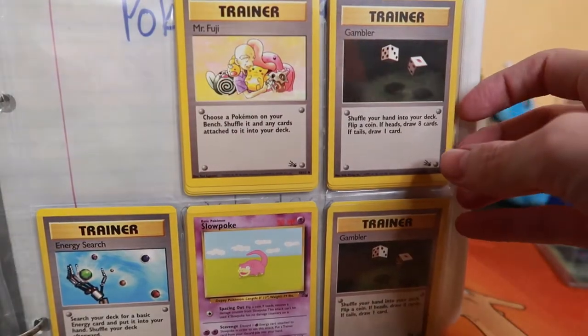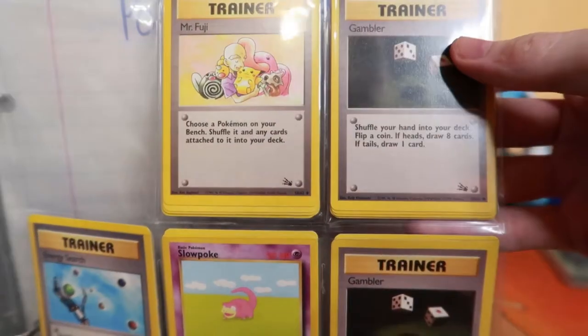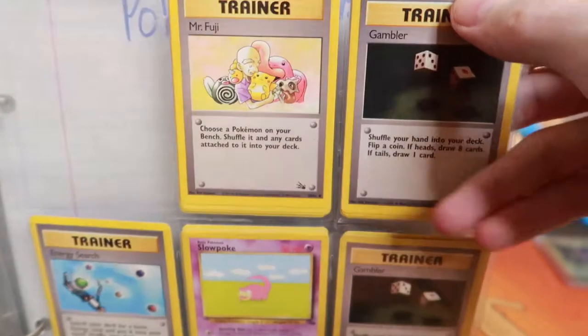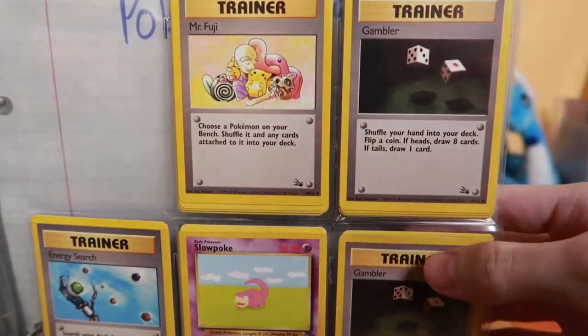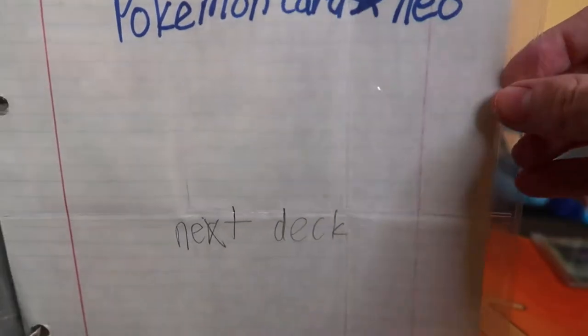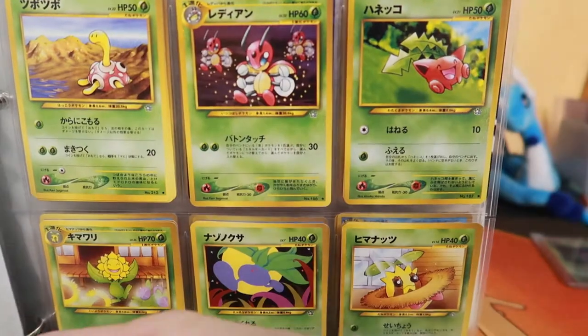I actually have — I could corner the market on Gambler cards. Oh my gosh, I didn't even see there's a second pack of them. Look how many Gambler cards. I'm just gonna flood the Gambler cards on eBay, just ruin the market. So I'd be ready to look for them.